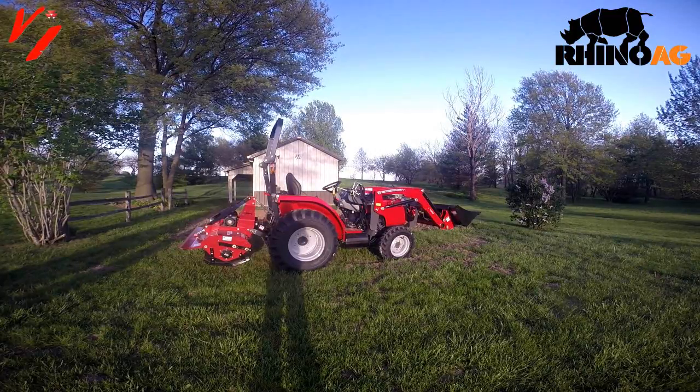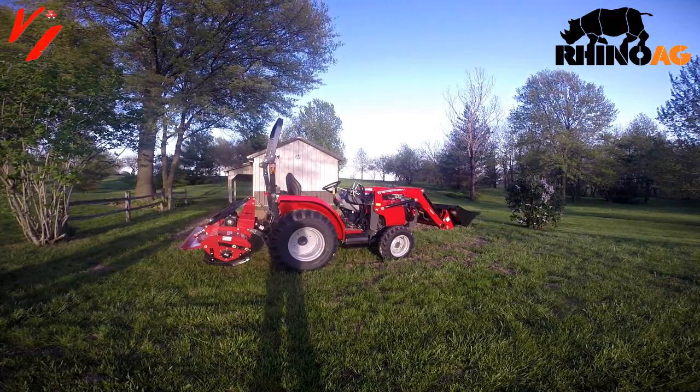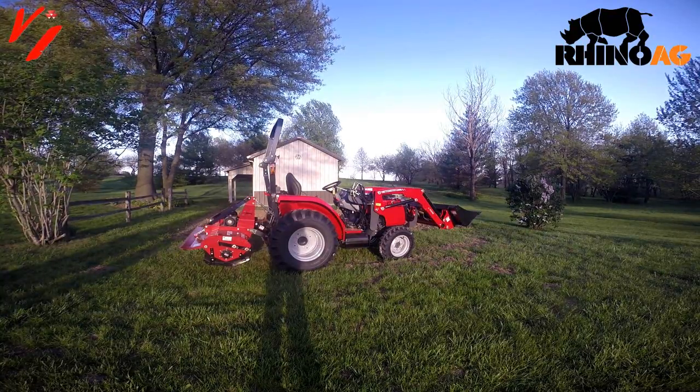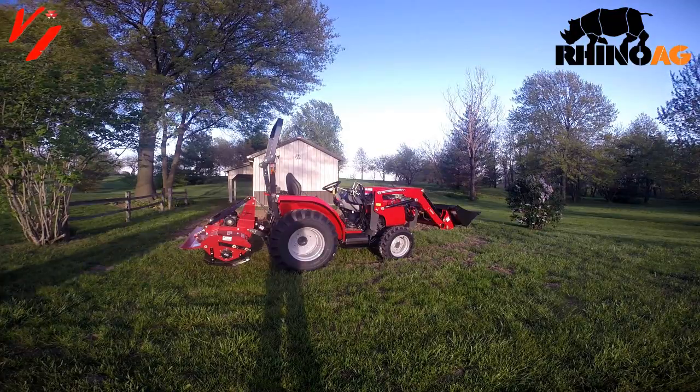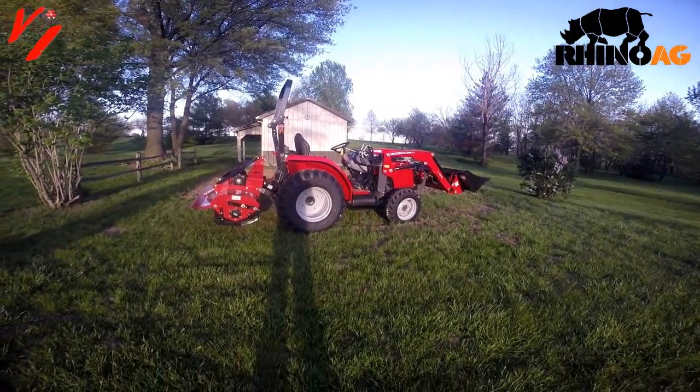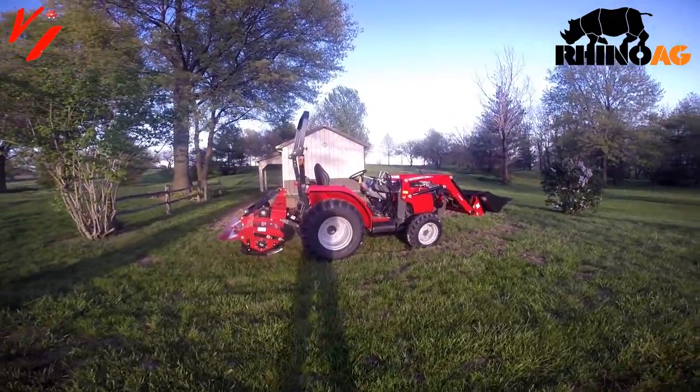The Rhino Rebel tiller takes 25 PTO horsepower to operate — not engine horsepower, but the PTO horsepower available out of the tractor. The 1734E has 27 PTO horsepower, so it's perfectly matched.